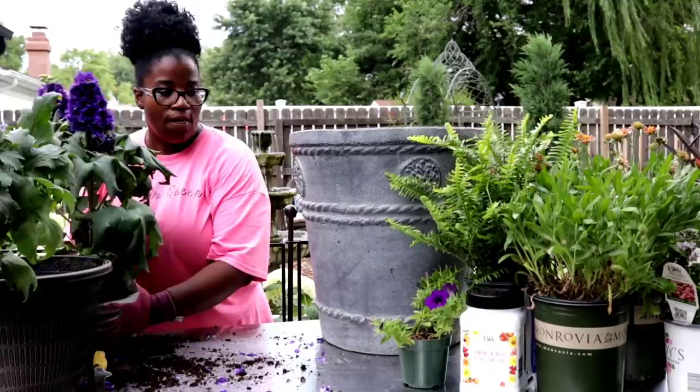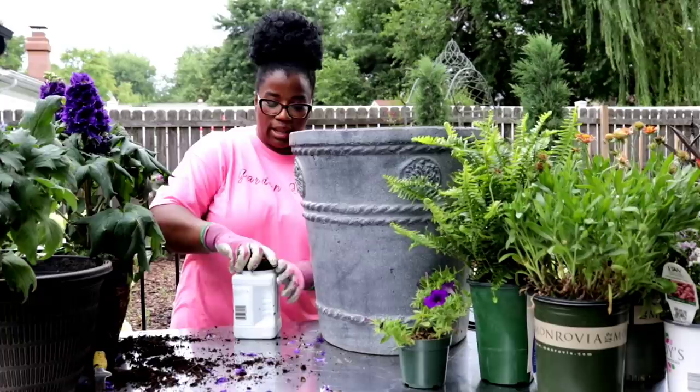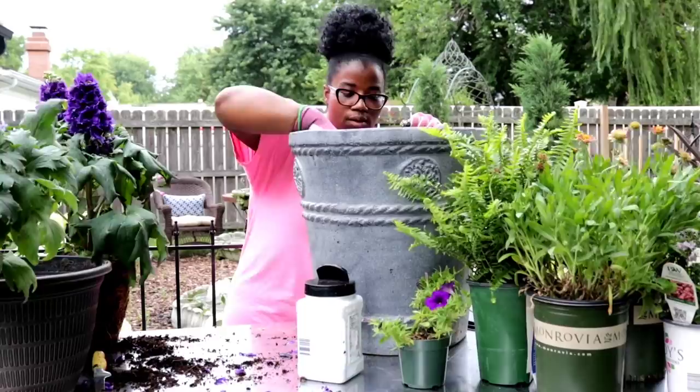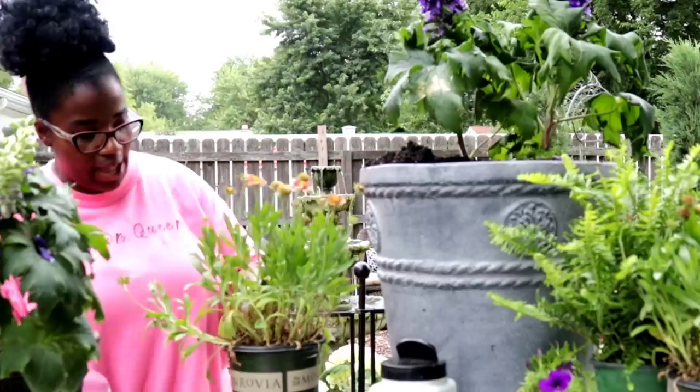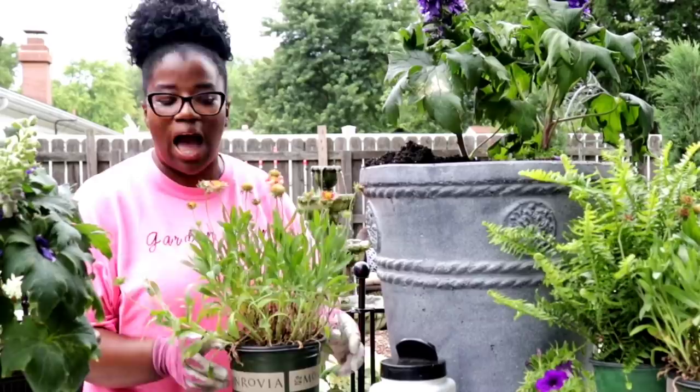The first thing I'm going to do is go in and add my slow release fertilizer. We're going to go ahead and pop this first plant where it's backed up against the back. Next, I'm going to add a blanket flower. With the blanket flower, this is hardy down to zones five to nine — I just love it, also known as gaillardia.